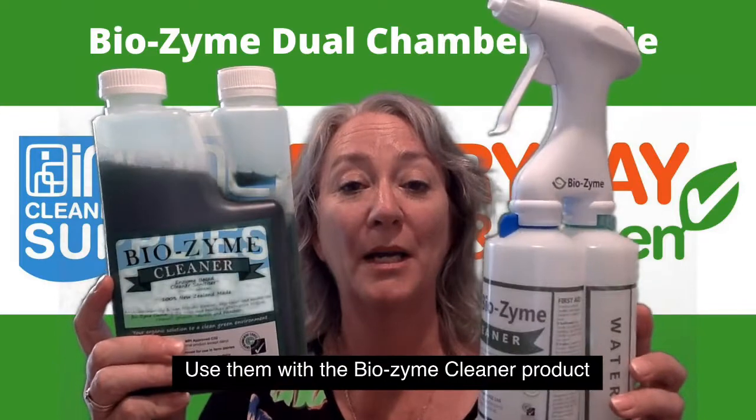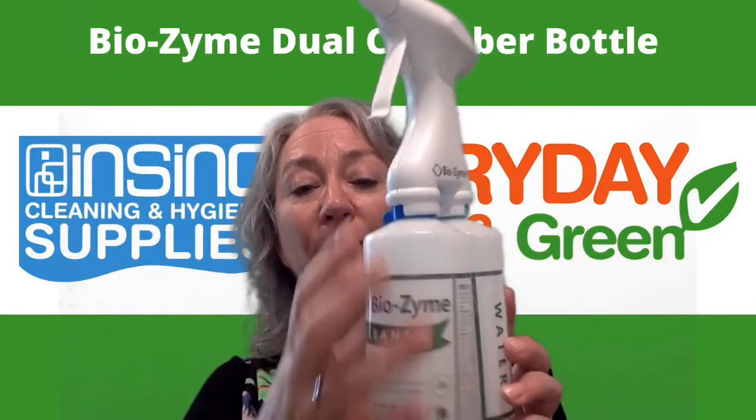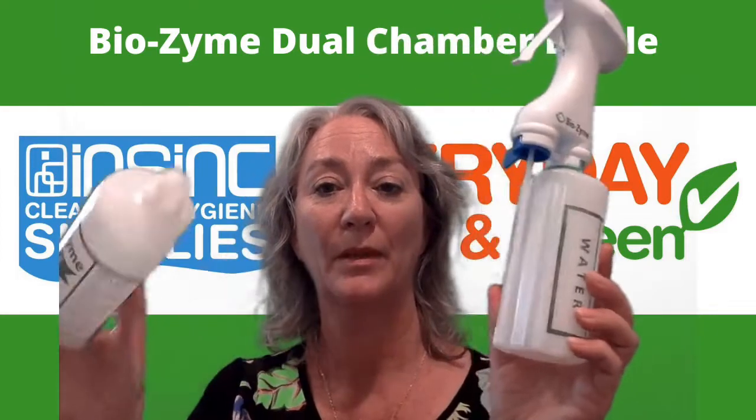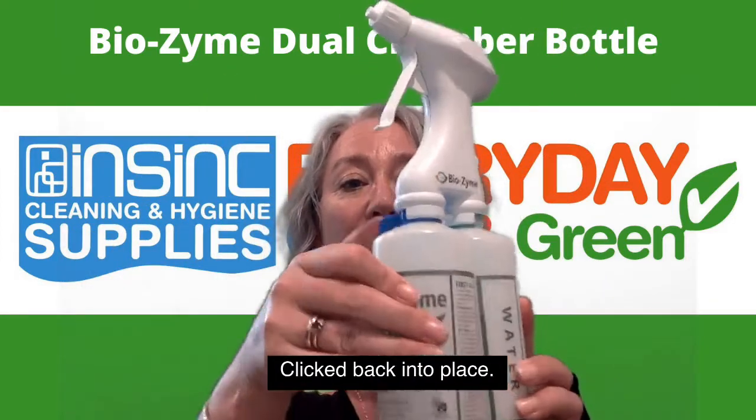Use them with the Biozyme Cleaner product. Cleaner goes into one chamber and it just gets filled up like that, clipped back into place.